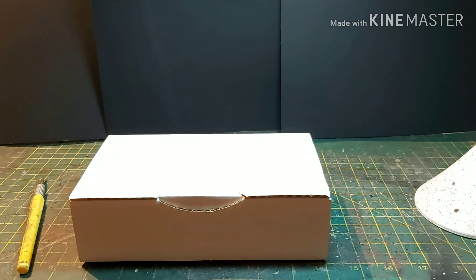Hi guys, James with DBG. As promised in the previous video, here is the other box that Norwood Miniatures sent me.